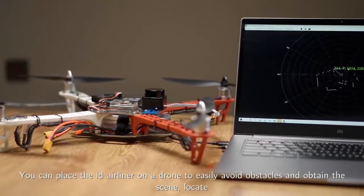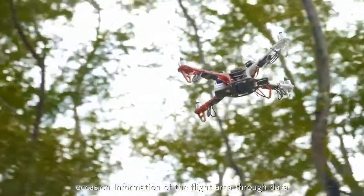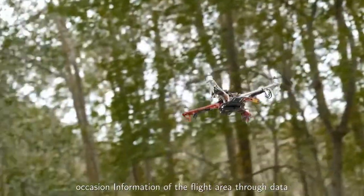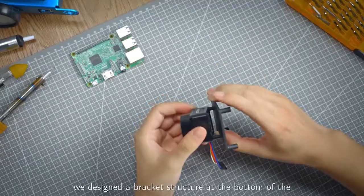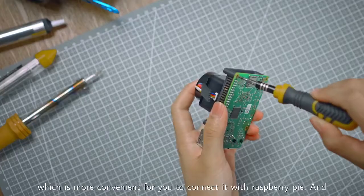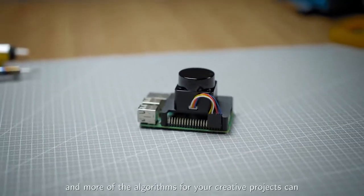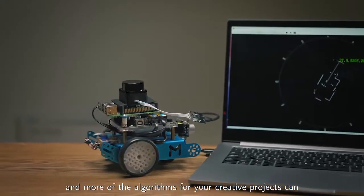You can place the LDAir LiDAR on a drone to easily avoid obstacles and obtain the scene location information of the flight area through data mapping. Meanwhile, we designed a bracket structure at the bottom of the LiDAR, which is more convenient for you to connect it with Raspberry Pi, allowing more algorithms for your creative projects to be verified in this way.